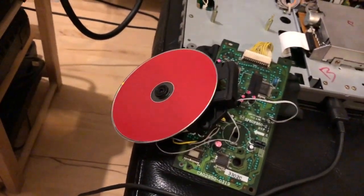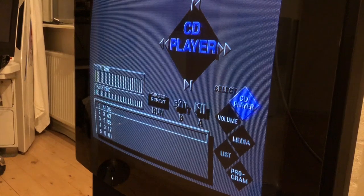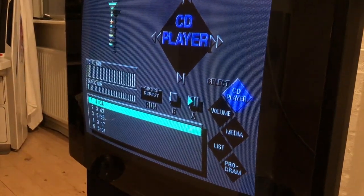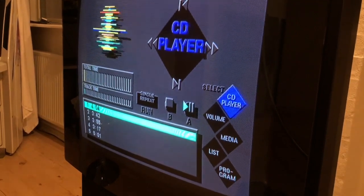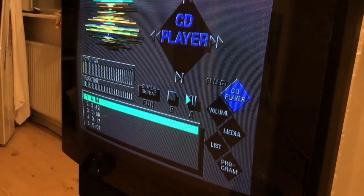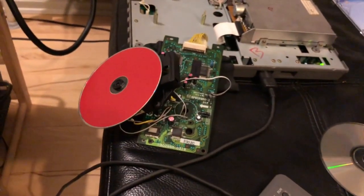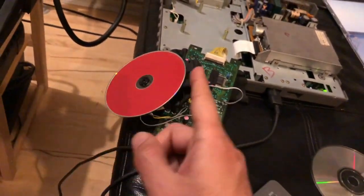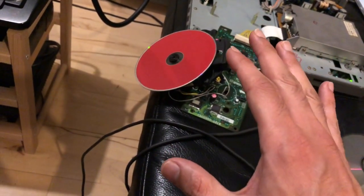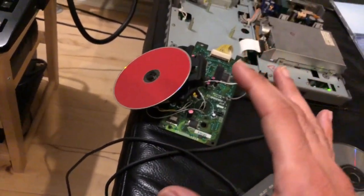And at this point — the CD is spinning, which it didn't do before, so that's something. And now it actually recognizes what's in the CD drive and can play a CD — great success! It plays every single track with no skipping or errors, so everything seems fine. This CD mechanism is actually working now.